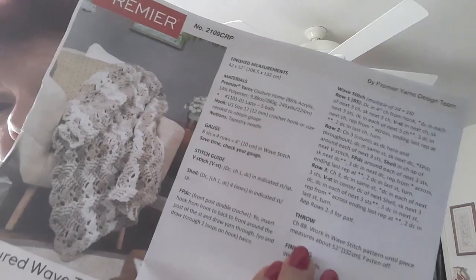So four double crochets... how many chains do we make? Hook size 17 — I'll have to look that up. Down at the very bottom — can you believe it's way down here? Chain 88 stitches, work in the wave pattern until piece measures 52 inches, and finish off.